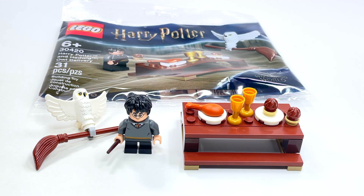For a poly bag, this is just a really great little set. It gives you Harry Potter, it gives you this newer version of the owl, and a nice little table. As far as poly bags go, this is awesome. I highly recommend it to Harry Potter fans, and maybe if you just want to have an owl with its wings spread — I think it's cool.